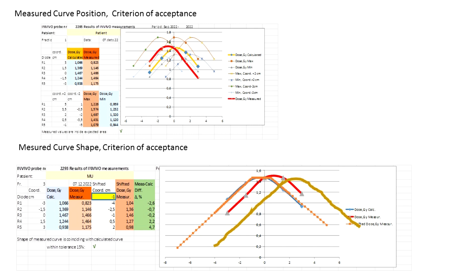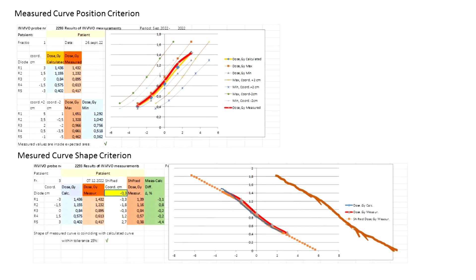Analyzing results of measurements, we do this in two stages. First is the positioning criterion of acceptance. Second is the shape criterion. The next criterion concerns the shape of the curves — the shape of the calculated and measured curves. Measurements should coincide within 15%. An extrapolated curve of measurements is shifted along the catheter coordinate to get minimal difference.